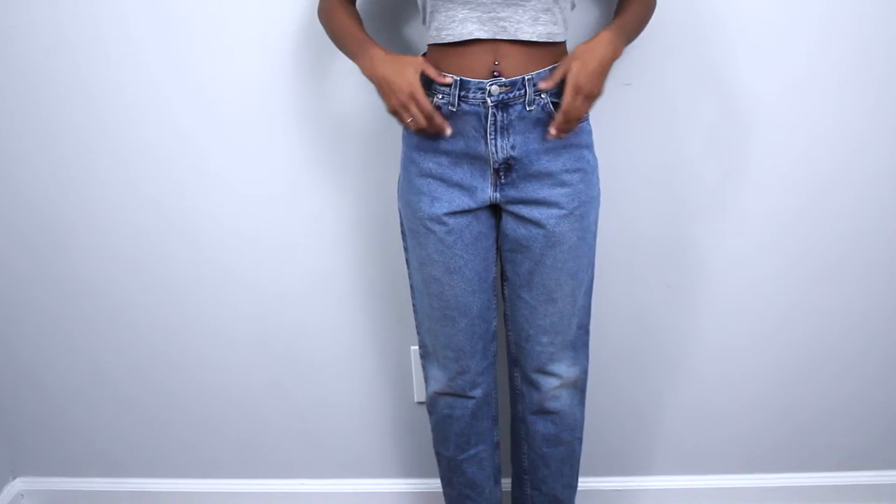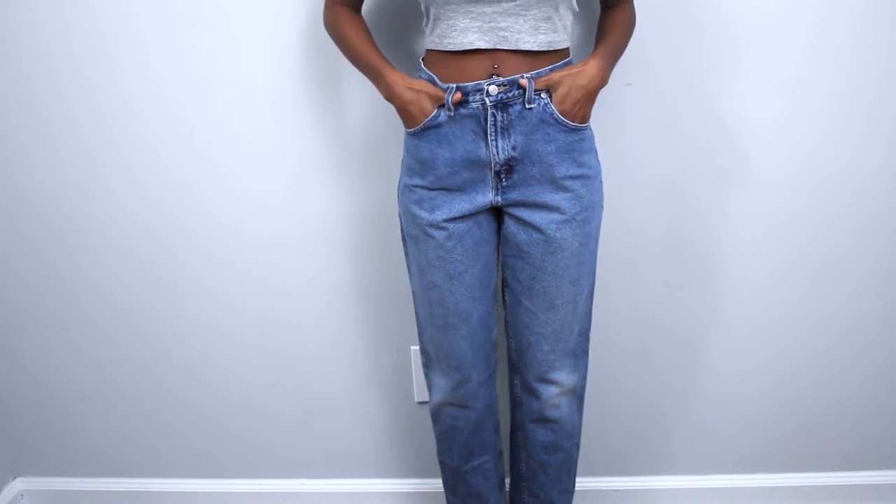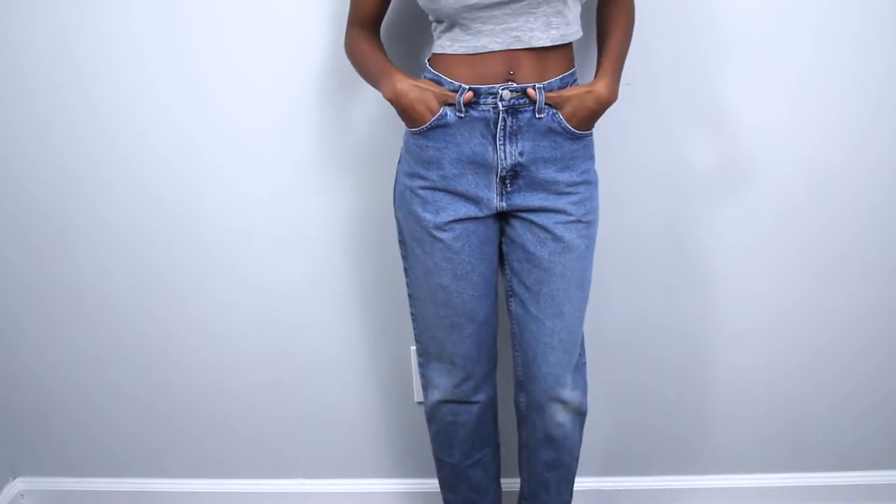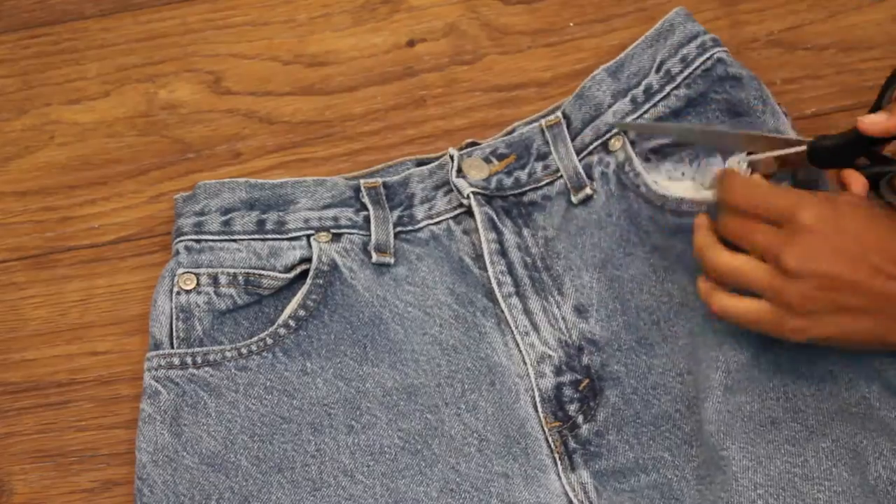I'm starting off with these mom jeans that I got from the thrift store. I washed them obviously because I don't know what they've been through.